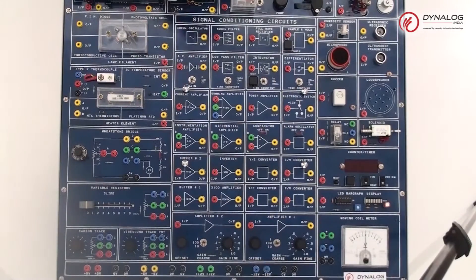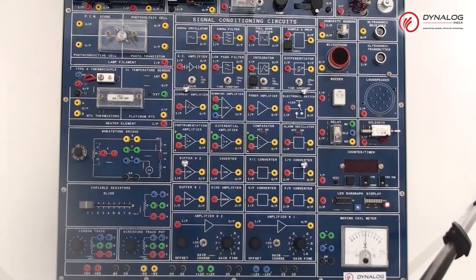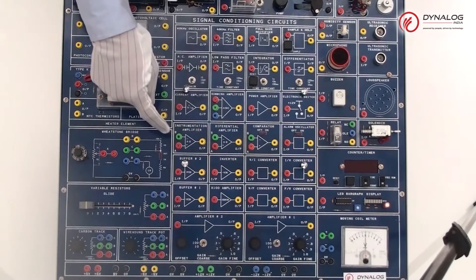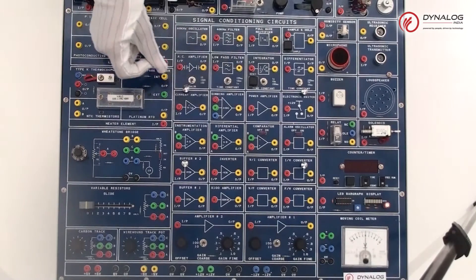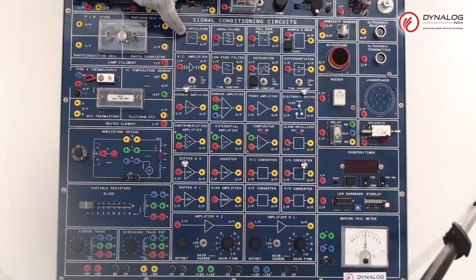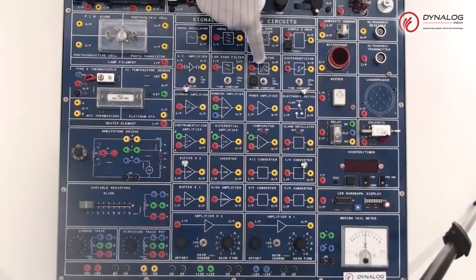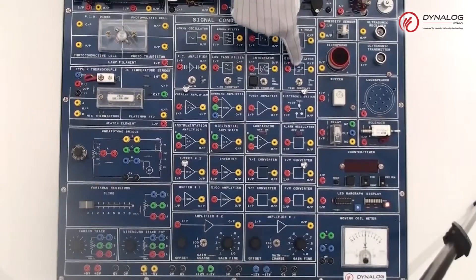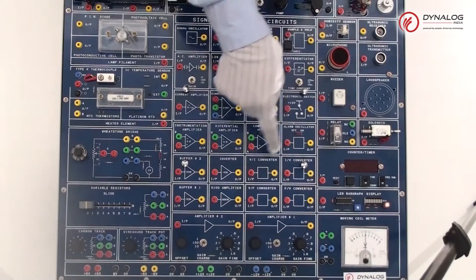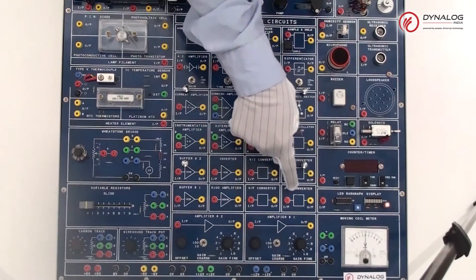Coming towards the fourth section, which is the signal conditioning unit — they form the heart of almost every electronic circuit. This signal conditioning circuit contains various types of amplifiers: a 100X amplifier, differential amplifier, instrumentation amplifier, power amplifier, summing amplifier, current amplifier, and AC amplifier. It also has a 40kHz oscillator, 40kHz filter, full wave rectifier, sample and hold, integrator, low pass filter, and differentiator, along with an electronic switch, comparator, alarm oscillator, voltage-to-current converter, current-to-voltage converter, and voltage-to-frequency and frequency-to-voltage converters.